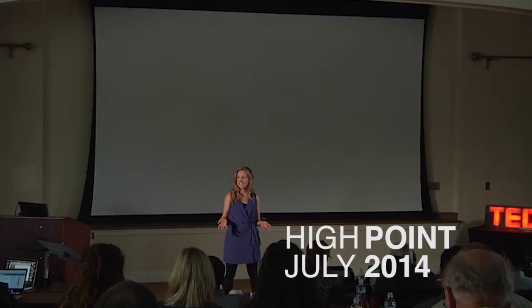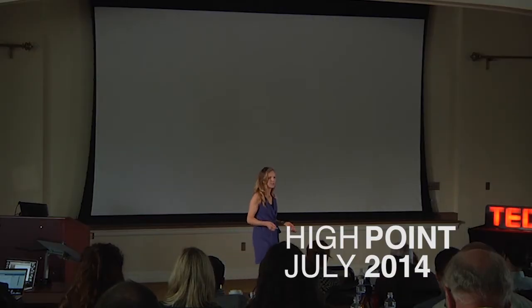My hope is that by the end of this talk, when you see packaged, processed, and pre-made food, you'll ask yourself one very simple question: Can I print that? Can I print that using a 3D food printer?